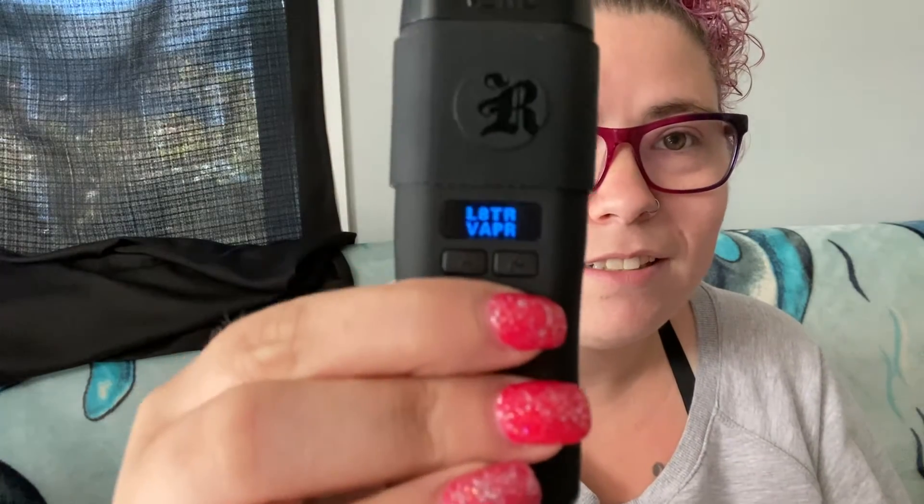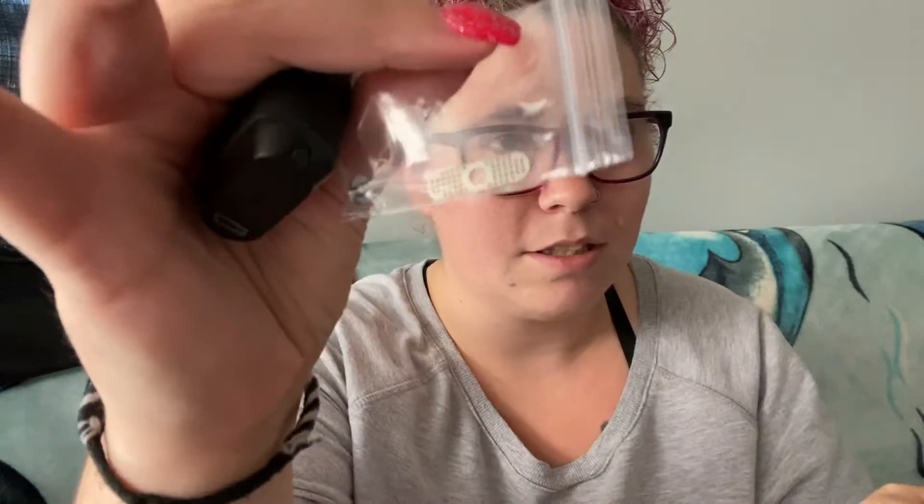I pressed it and it vibrated! It says 'later vapor' — so it does have some charge. Let's see how this comes off. You just pull it off — there's the chamber where you put your product in, and there's an extra piece in there too. I think we're going to give her a go and see how she does. Even though it supposedly won't give off a smell, I don't like smoking inside, so I'm going to grab my stuff and sit outside in the sun.